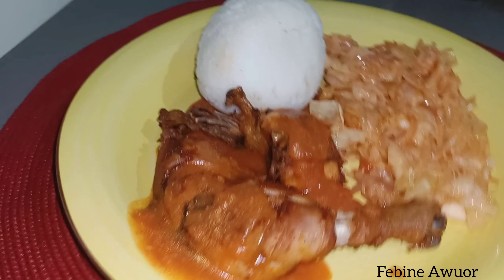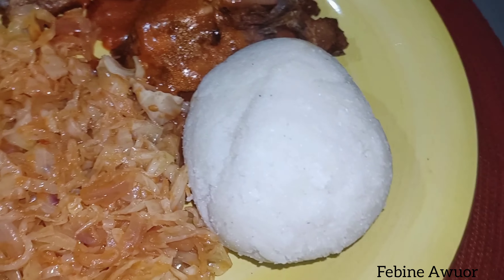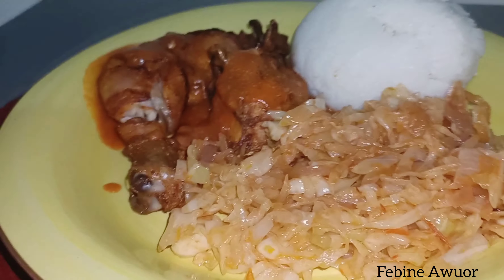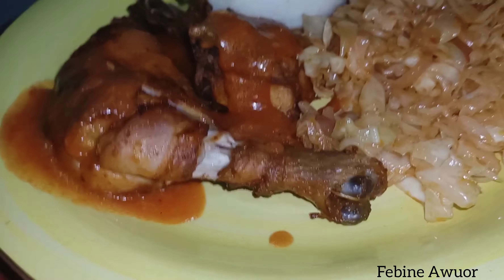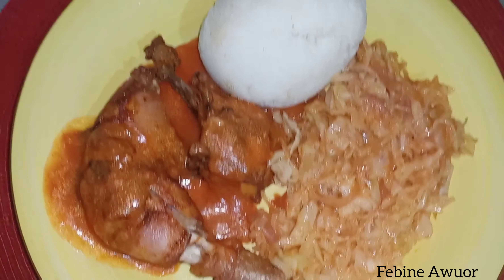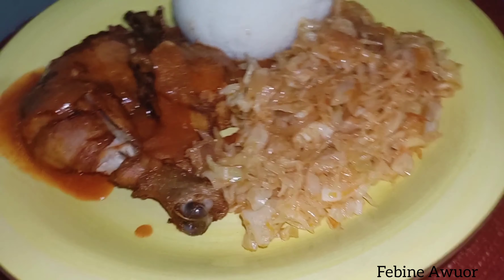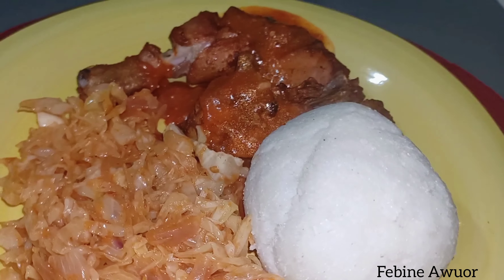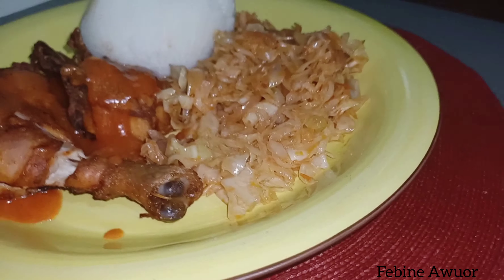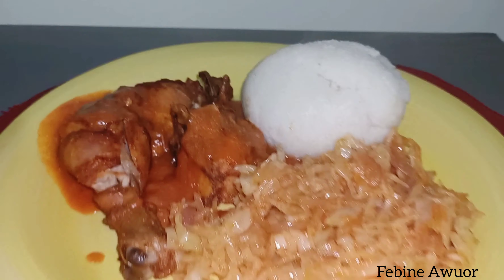Here it is — it looks really delicious. I really do love this meal. If you don't like cabbage, some people don't like cabbage with ugali, so you can use rice instead — this meal is also very delicious with rice. You can also replace the cabbage with other vegetables like sukumawiki, spinach, or other leafy vegetables and you will definitely love it. The sauce was just right, the chicken very delicious, and the ugali perfect.